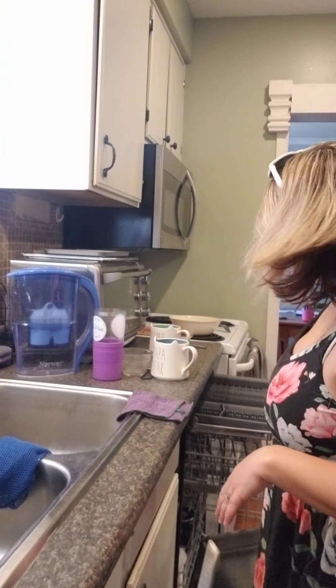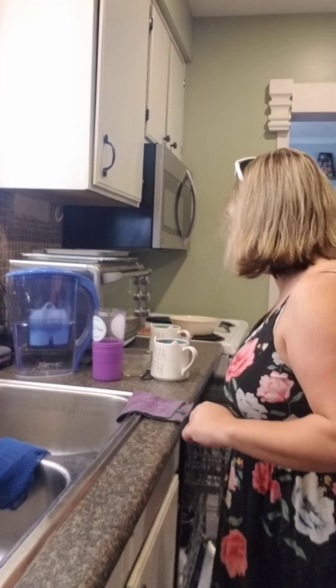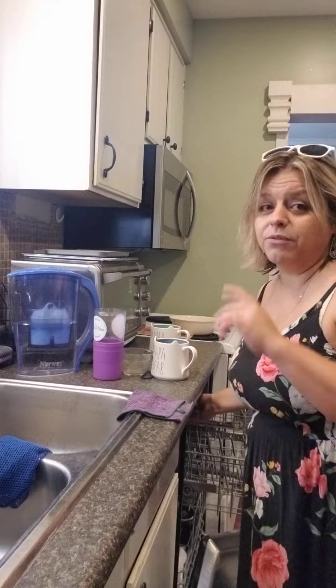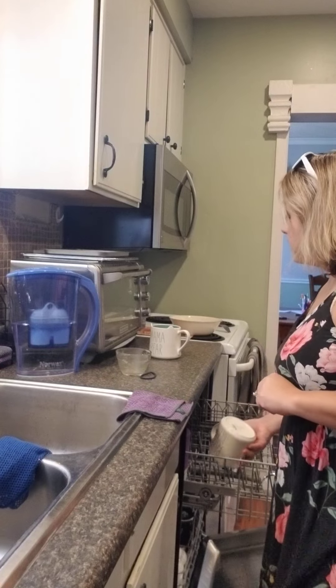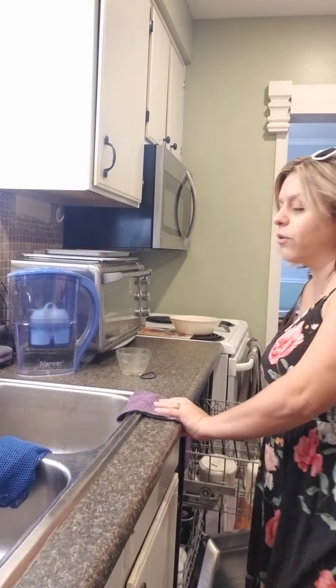Also don't forget Norwex's dishwasher detergent — totally usable even with our hard water now, which is something I have been waiting for and I love. I use it every single day because, family of five, lots of dishes. So what I'm here to talk about is actually this baby right here.